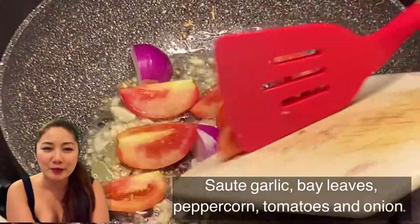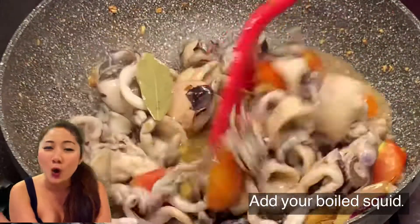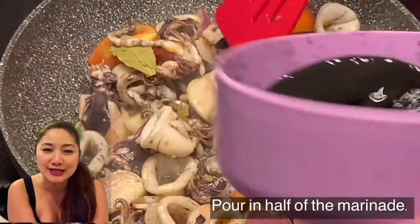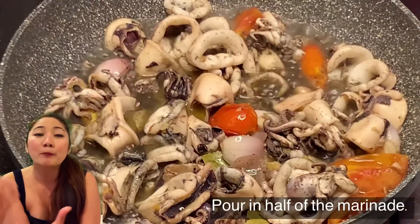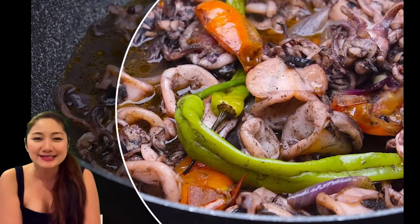So basically, we boil the squid and then sauté it along with onions, garlic, and the whole gang. Add half of the marinade, lots of finger chilies, season with 4 cubes, and let it simmer for about 3 minutes, and it is ready!